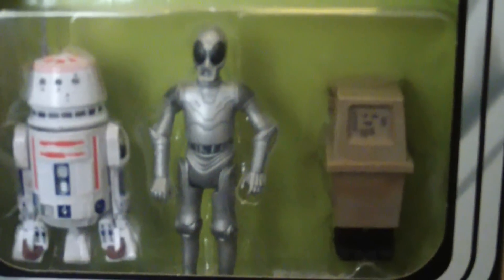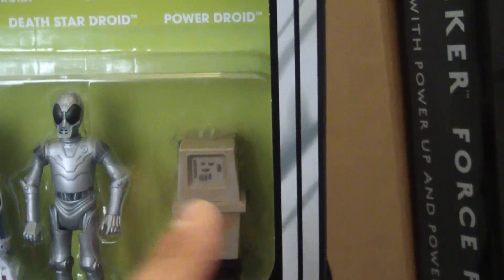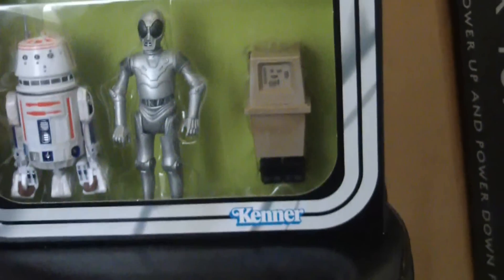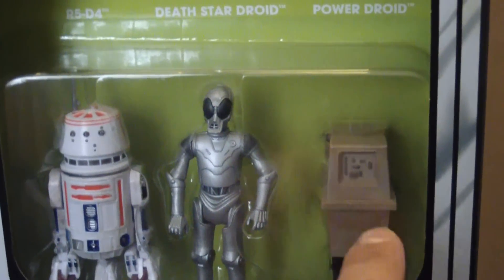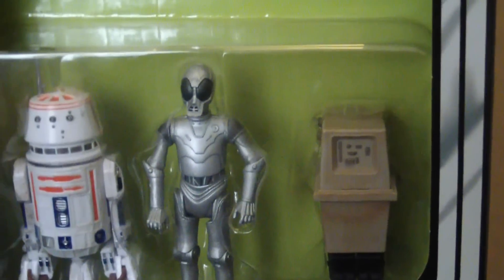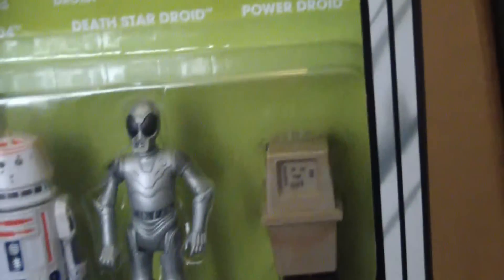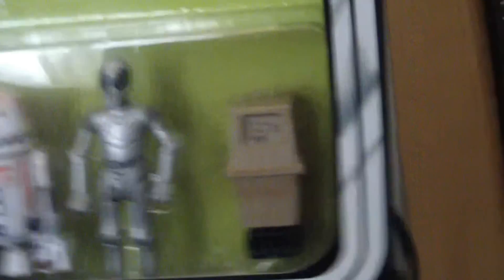The figures you get in this droid set are R5-D4, the Death Star Droid, and a Power Droid - aka a Gonk Droid. I'm absolutely buzzing about this set; out of all of them this is the one I wanted the most. I've got both R5-D4 and the Gonk Droid in original vintage figures, and I've got an R5-D4 on a vintage collection card as well. But the Death Star Droid - I've not got a newer version, and I've not got the vintage original one, so I'm really chuffed with that.